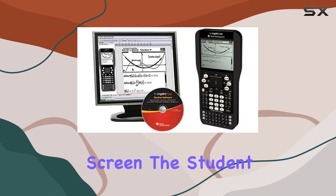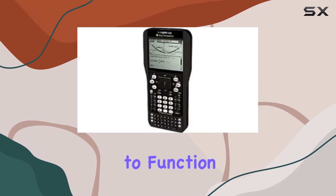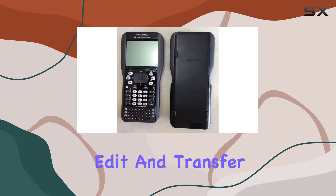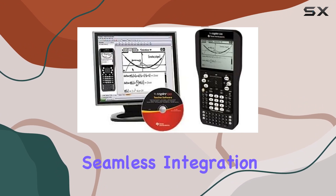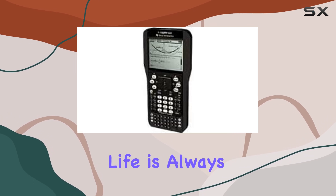For those who like to work on a larger screen, the student software is a huge plus. It allows your home computer to function just like the handheld graphing calculator. You can easily create, edit, and transfer TI-Nspire documents between your computer and the handheld device. This seamless integration enhances productivity and makes it easier to manage your work.